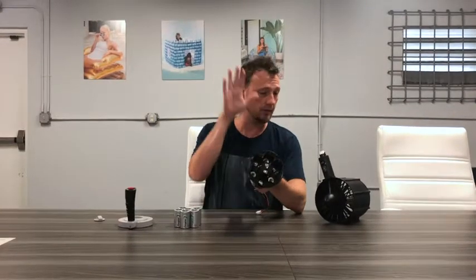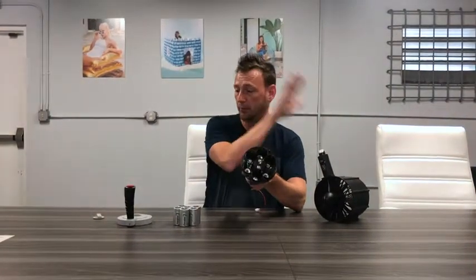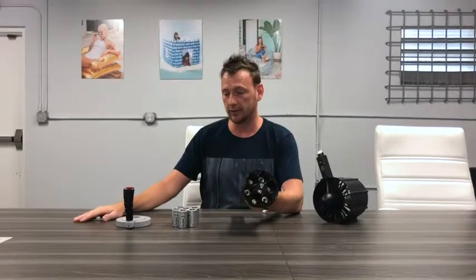Very simple setup, so I'll show you that first. There are just a few parts: the battery compartment, the propeller itself, and the joystick and the screw cap.